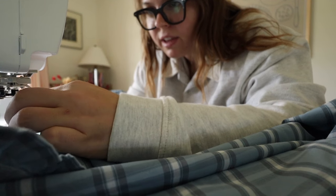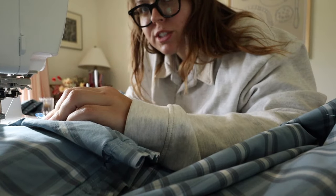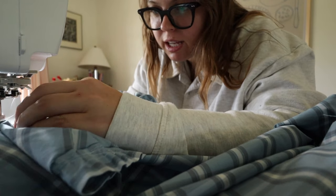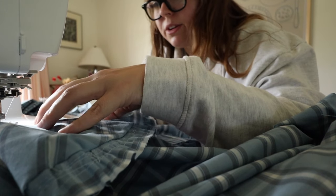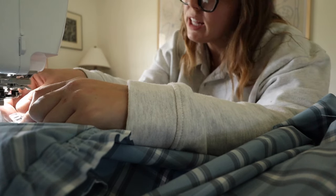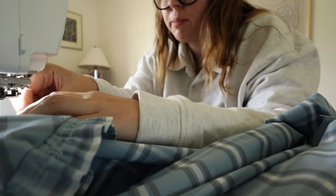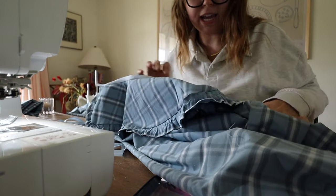I probably mentioned this before but I don't do patterns a lot. I like to self-draft and come up with things, and then I end up hating them because I don't execute them right. I'm trying to get better about using patterns because people have worked really hard on them, and rather than self-drafting and spending the whole day thinking things through, maybe it's a better use of time. This is going to look great actually.